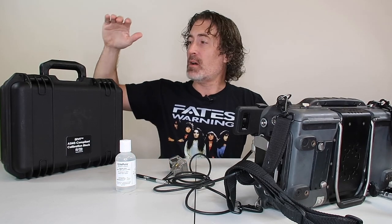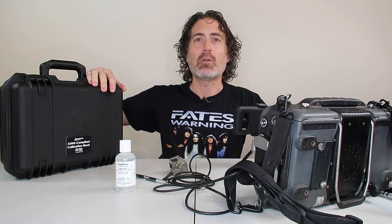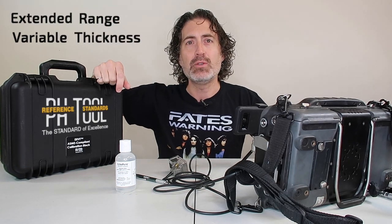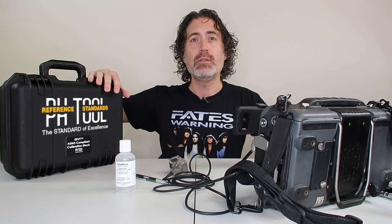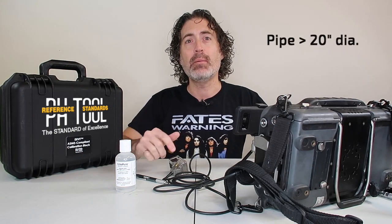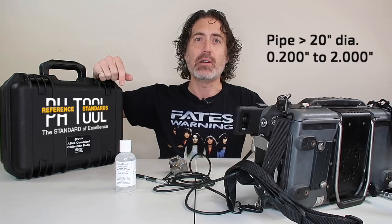What's that weird thing? Today we're going to talk about the ERVT block, or Extended Range Variable Thickness block, something I designed with PHTool. This is one block that covers you for ASME piping inspections on pipe over 20 inches in diameter, from 0.2 to 2 inches thick. Let's take a look.